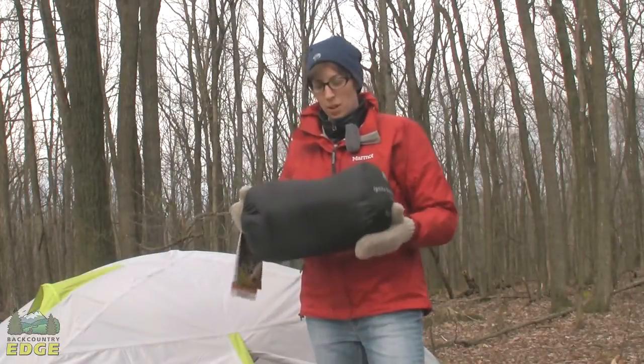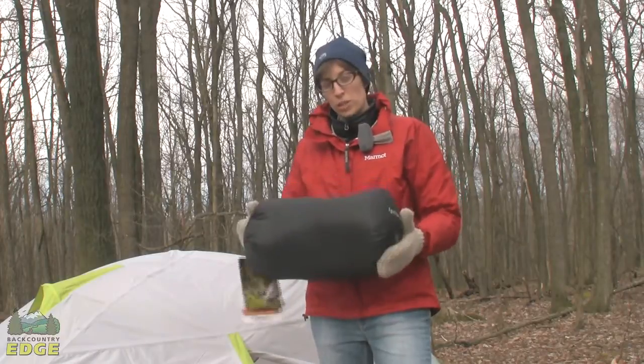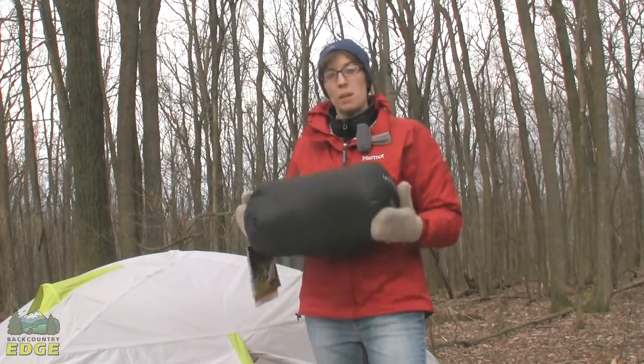The Ignite Dry Down 20 does come with a stuff sack. It packs down into a pretty decent package for a 20-degree down bag, and you could definitely tuck it into a compression stuff sack to make it even smaller.